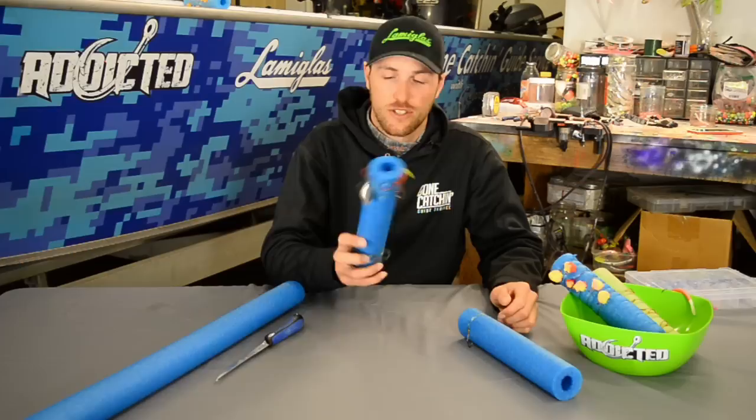If you guys like what you see here, you can check us out at Fishing Addicts Northwest on Facebook. You can also check out Gone Catching Guide Service on Facebook, and don't forget to subscribe on the YouTube channel down below. We'll see you guys on the water. We'll see you guys next time.